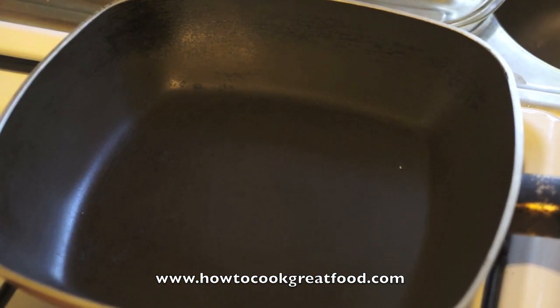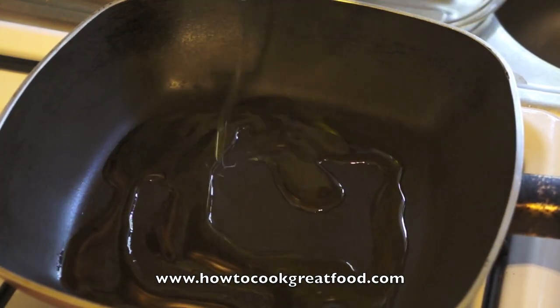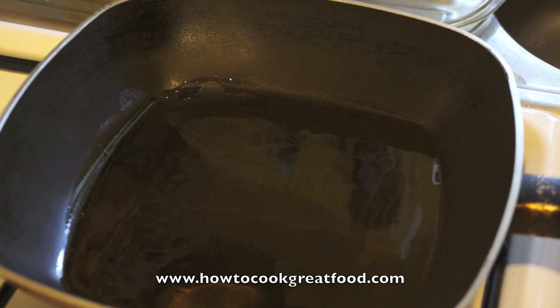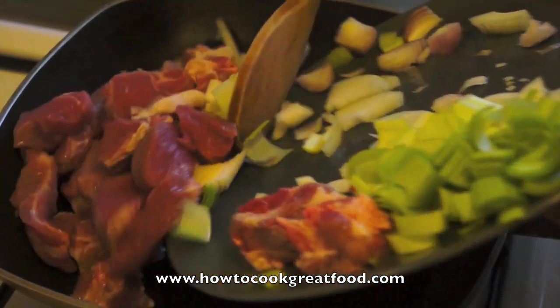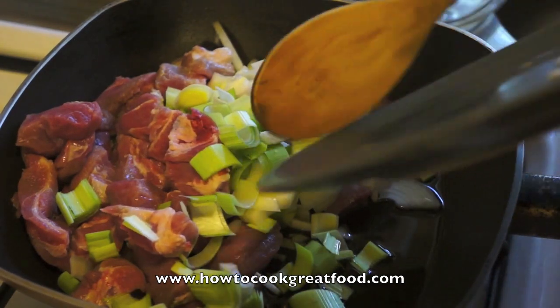So I've got my pan here with the heat on, a touch of oil in there. I'm using olive oil; you could use vegetable or corn oil if you want. And we're simply going to just drop our celery, onions, our pork, and our leek into this pan.